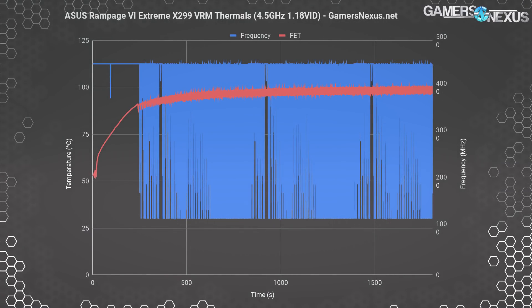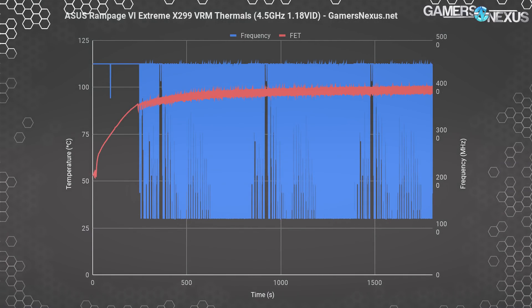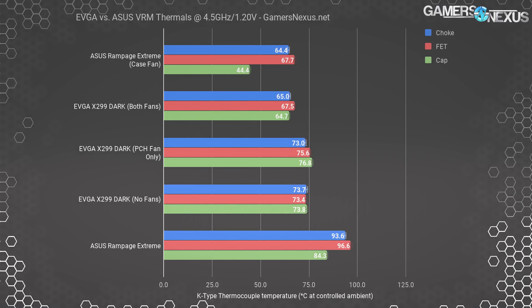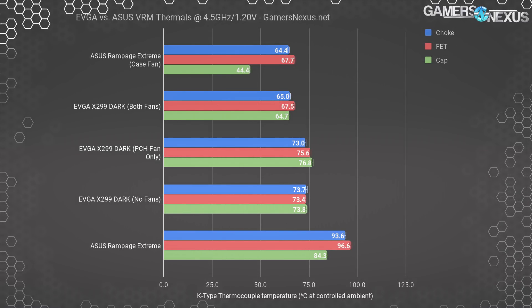Just to recap quickly from the ASUS content: here's a look at one of the frequency charts where we were able to show throttling. This throttling on the clock occurred because the choke and MOSFET temperatures exceeded what their safety value was set to in the BIOS.